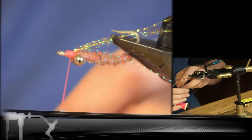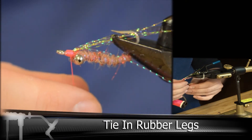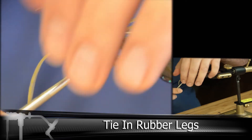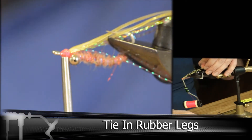Then we're going to be adding in legs. I'm using a gold sparkle version of the silicone legs for this one, but you can use any variety you'd like. I've tied these both on the top and then folded them over to tie them in. You can also tie them in separately, two on each side.